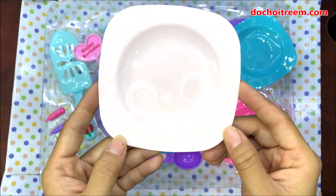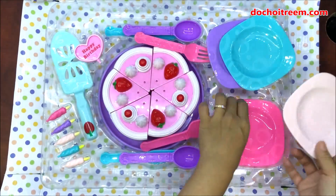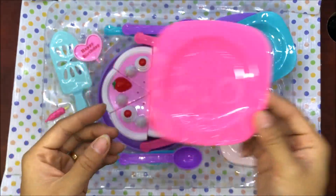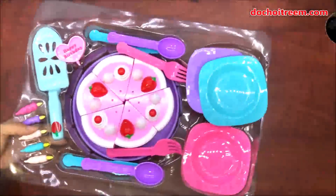Đĩa thứ 3 là có màu da. Do ánh đèn chiếu vào cho nên nhìn sẽ ra màu trắng nhưng mà thật ra nó là màu da. Và chiếc đĩa cuối cùng là chiếc đĩa màu hồng. Vậy là chúng ta đã có 4 cái đĩa đựng bánh sinh nhật rất là xinh rồi.